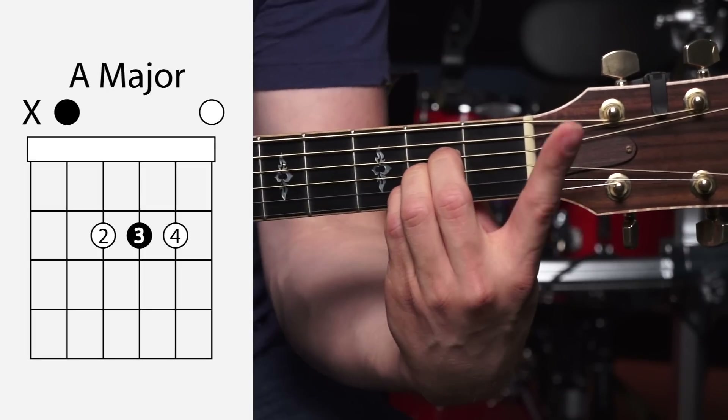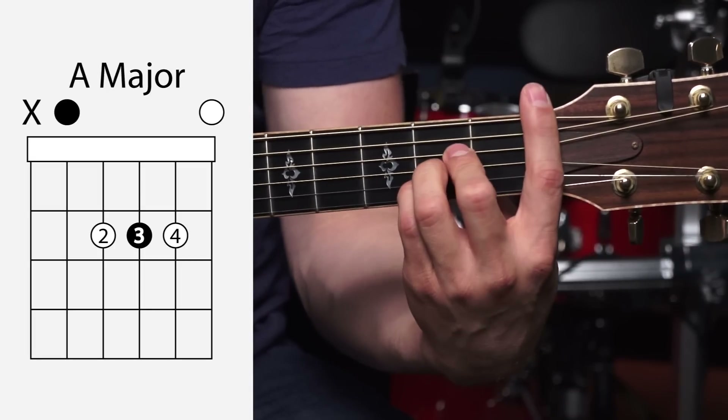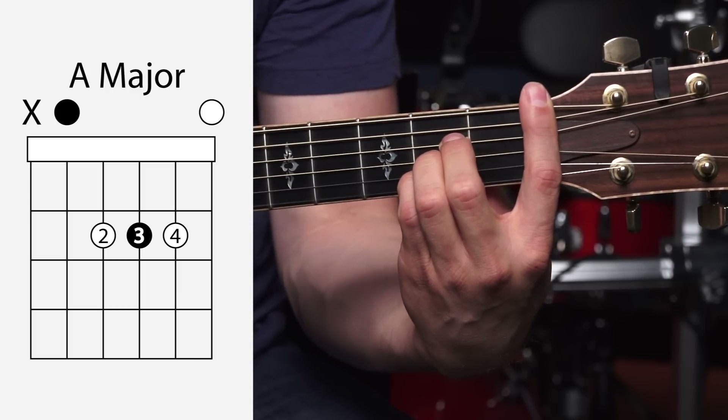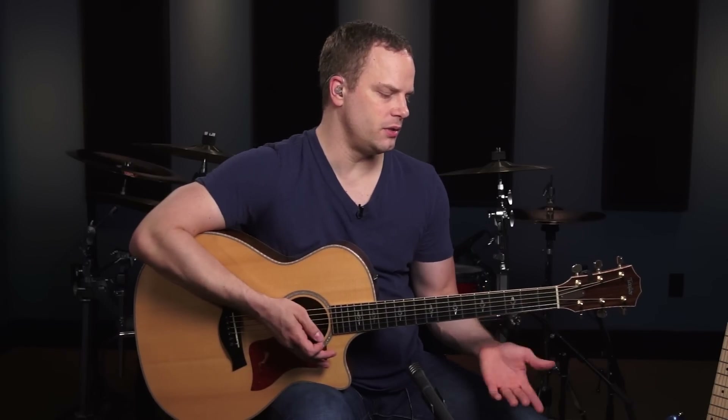Once you get that down, what you want to do is come back with your index finger and kind of fake a bar right here. Just get used to that shape and how it feels. Once you're comfortable with that, what we're going to do is move our bar up to the 3rd fret and make a bar chord there using this shape. Now remember all the tips I gave you about making a good sounding bar.